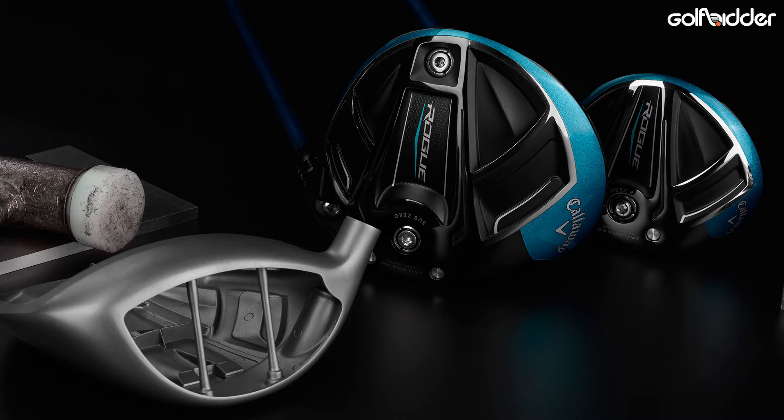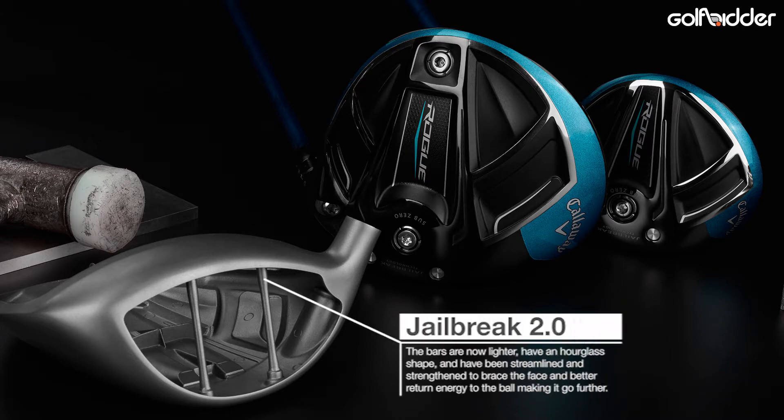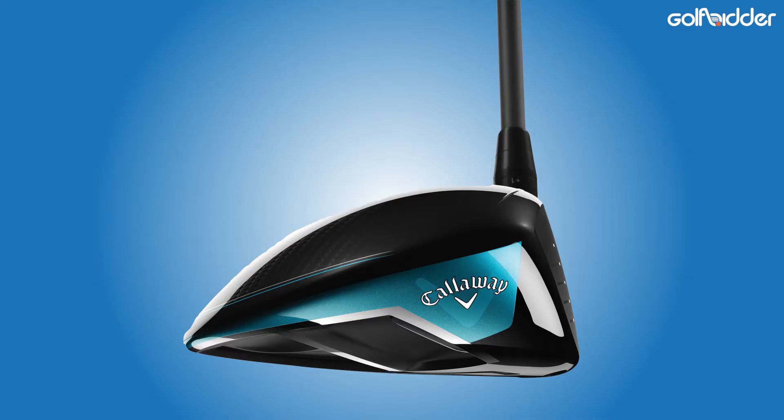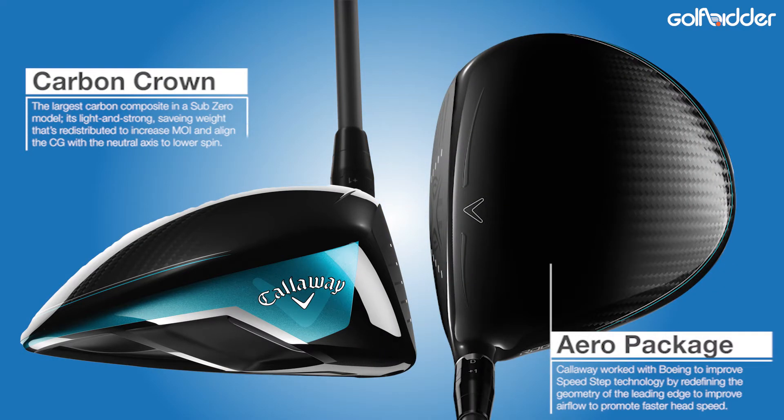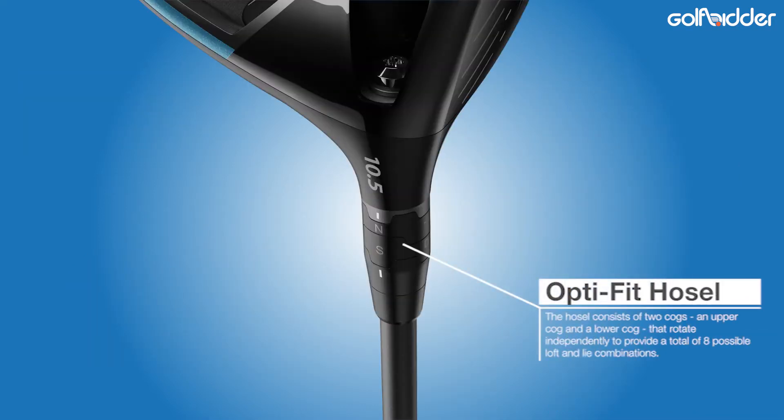Like the upgraded jailbreak bars for serious ball speeds across the face, the light thin triaxial carbon crown, the big stretched out 460cc head for anti-twistability or high moment of inertia in the strike, and adjustability in the loft sleeve.